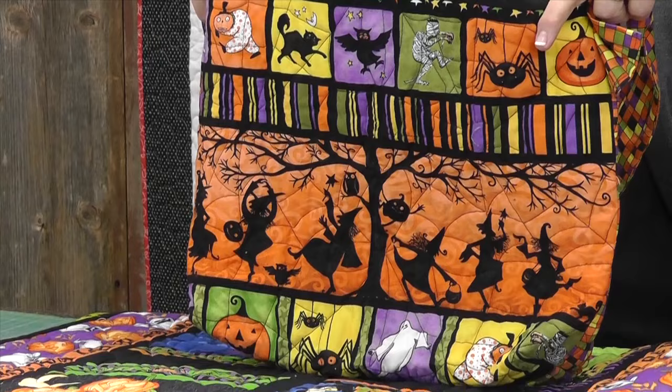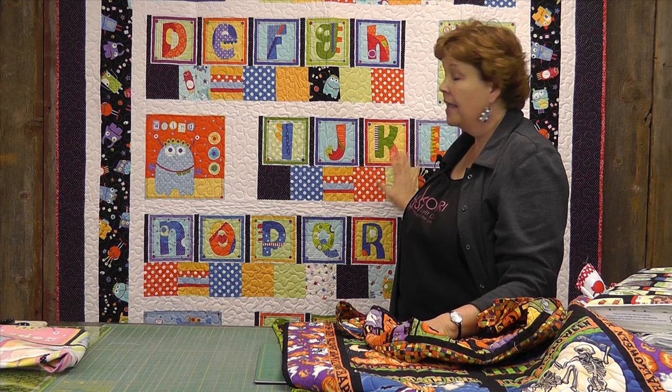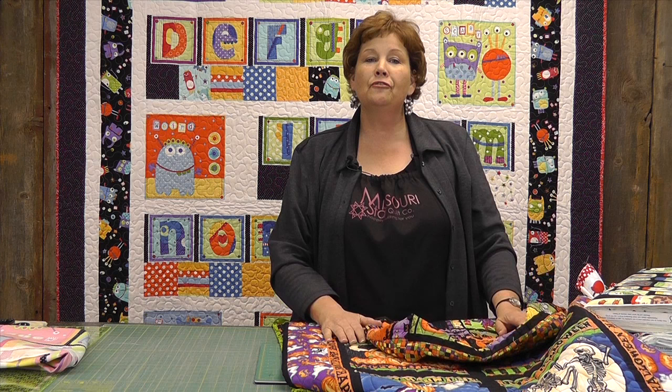Even take a look at this — I had a little piece of a panel left and made a cute trick-or-treat bag. You can do all kinds of things with these panels. So just take a look at your panel, let your imagination go, throw a precut with it which uses all the colors, and you've got an instant project. We hope you enjoyed this quick tutorial from the Missouri Star Quilt Company. Thank you.